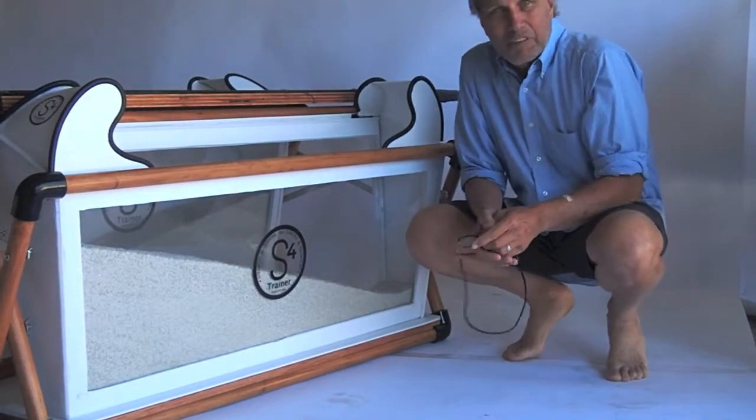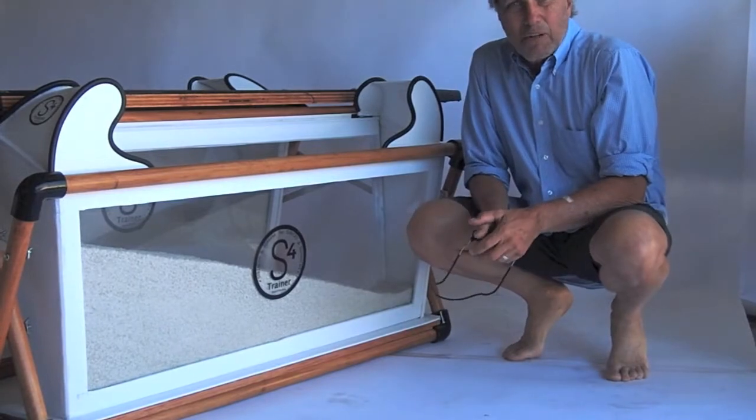Hi, I'm Glenn Henning. I'm the inventor of the S4 Trainer and I want to welcome you to our website.